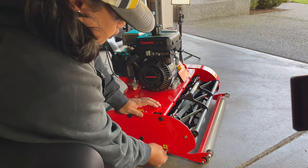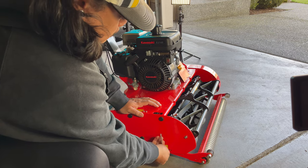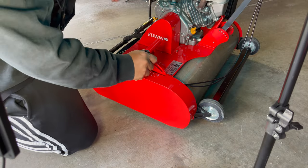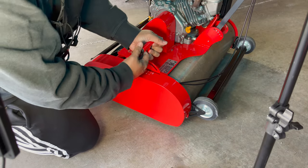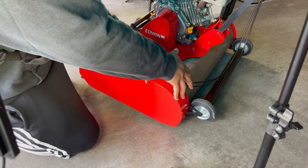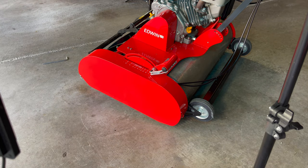First off, we're going to raise my dude up. Go ahead and loosen this and raise them up a bit.